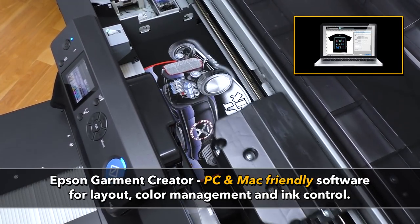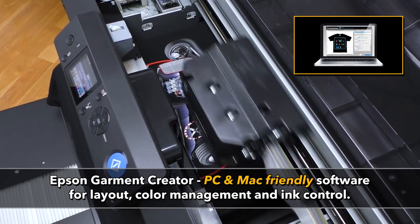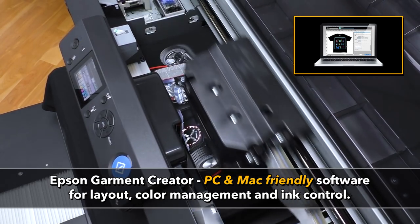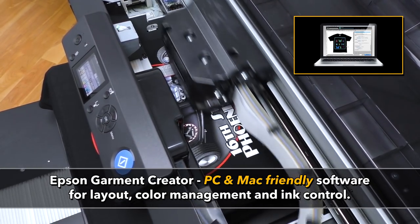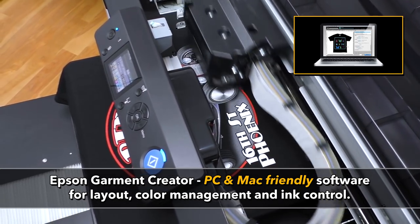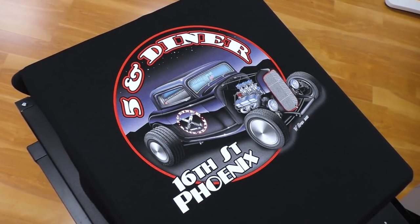Garment Creator software drives both your F2000 and your F2100. This print driver is always a free download, always free upgrades, and can be loaded on all your computers. Garment Creator is fully PC and Mac compatible — truly Mac compatible.